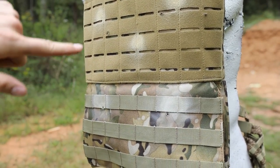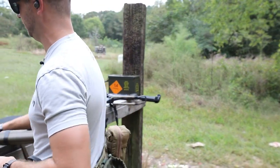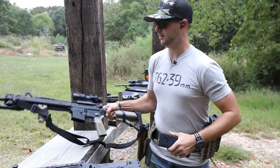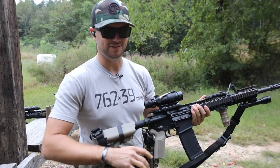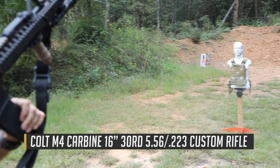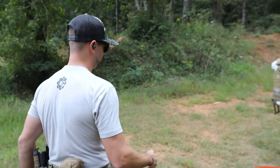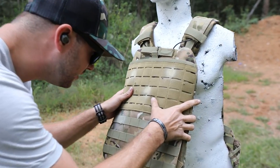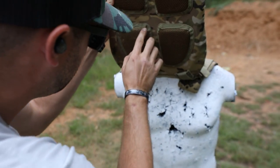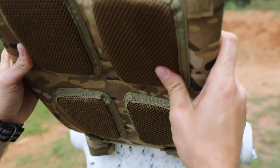Now let's try a 16-inch 5.56 right in the middle - some more green tip, one more round. Classic Firearms mag, naturally. Let me know in the comments if you're able to snag one of these ACOGs. Let's give it a shot right in the middle. I think I'm way to the left, but let's just take a look - nope, that's just stitching. I'm not seeing anything happening on the back side. Impressive.